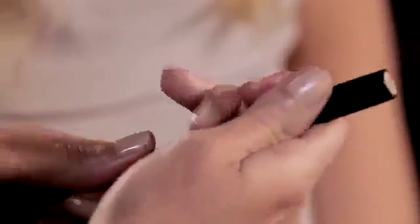Step two: lower your chin and look into the mirror so you're looking up. This will make your dark circles pop out.